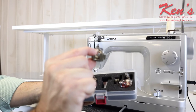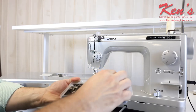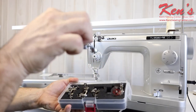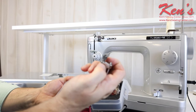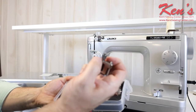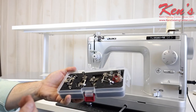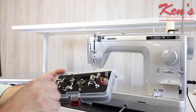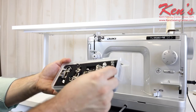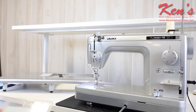You also get a free motion foot with a larger head, and an open toe foot with an opening in the front for greater visibility. The ruler foot — which has been very popular in recent years — also comes with this machine. You can adjust its height with a small dial, raising or lowering the ruler foot to match different ruler thicknesses, so you don't have to worry about ruler compatibility. There's also a large plastic stippling foot included, plus standard presser feet like the straight stitch foot.